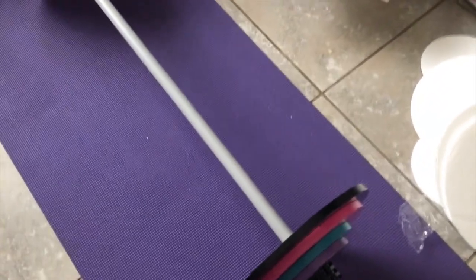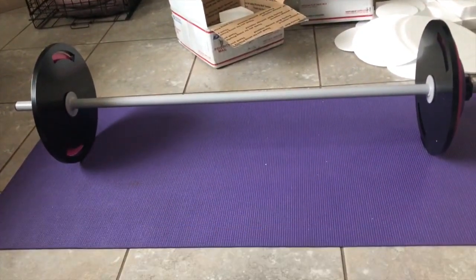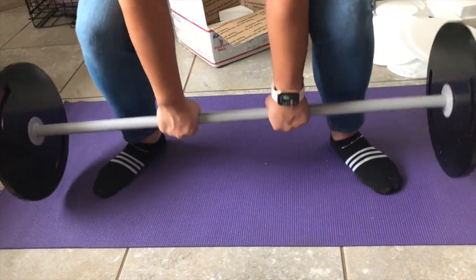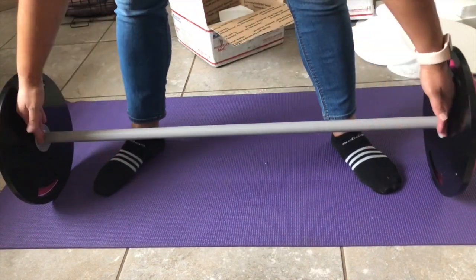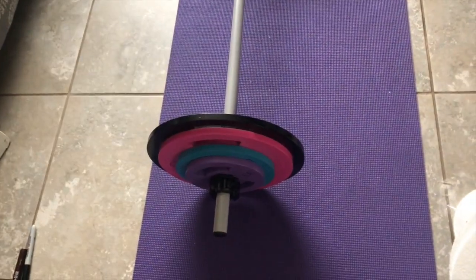My daughter wants me to try to lift this — I'll try, but it's been a while. My dog seems interested too. Normally I would do sumo squats with this. It's not bad to pick up! You've got to be careful of your toes though, because this bar isn't very wide like a typical gym bar, and depending on your stance, especially in socks, you might catch your toes. All in all it was a good purchase — I can already see myself needing more weight, which tells me it's working.